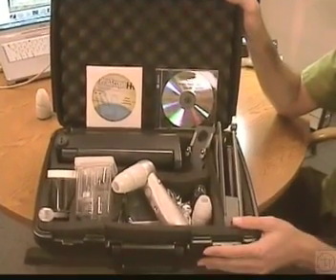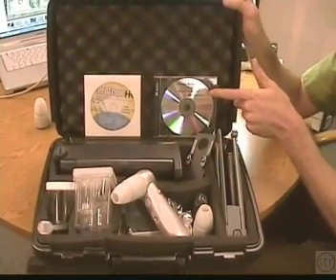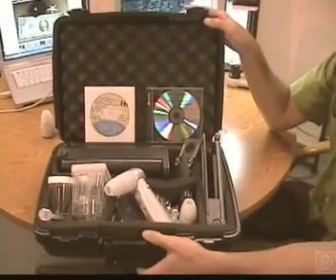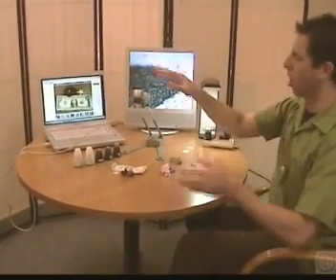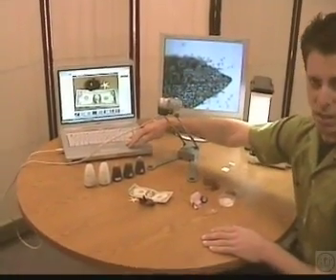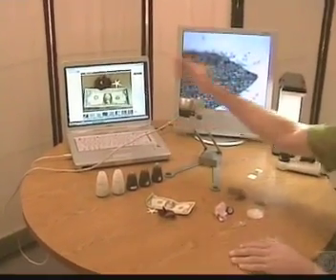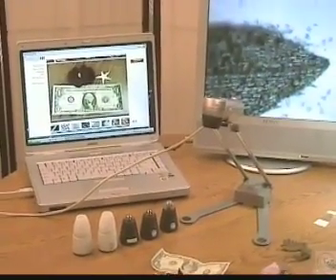This is a ProScope kit with the camera, lenses, accessories, and our curriculum for education that we wrote for the cameras. Now we'll take a look at the ProScope HR — it's the digital version that connects directly to the USB port on a computer. I have it going to my laptop and set up in one of the three modes we're going to look at today.